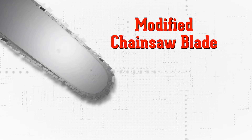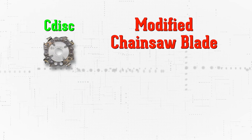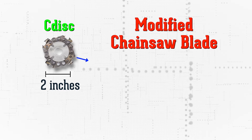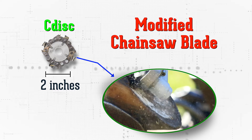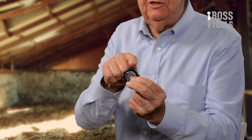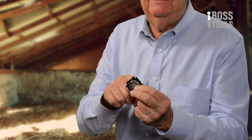But what we found was, if I take that chainsaw blade and I change it—I make it round, I make it small, I make it two inches—I change the dynamics of that chainsaw blade, and I make it so that it can be extremely controllable. We developed a tooth that could cut the density of a hoof.